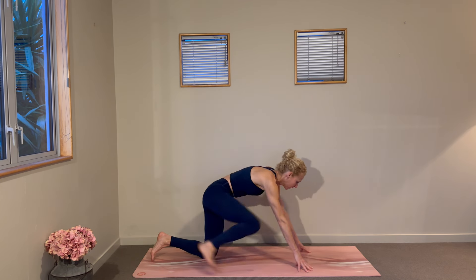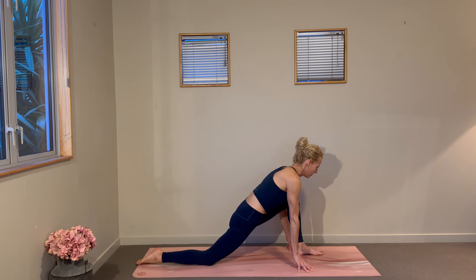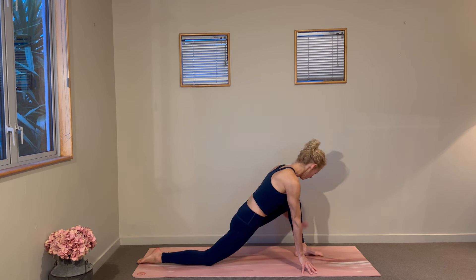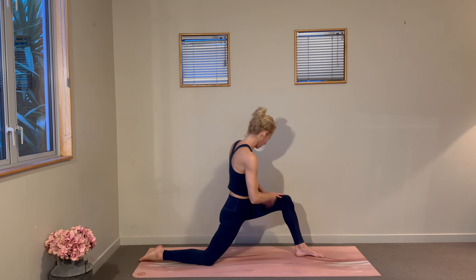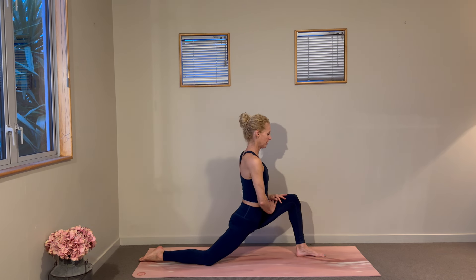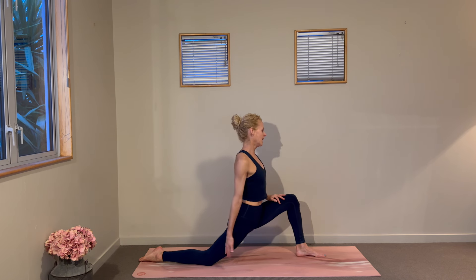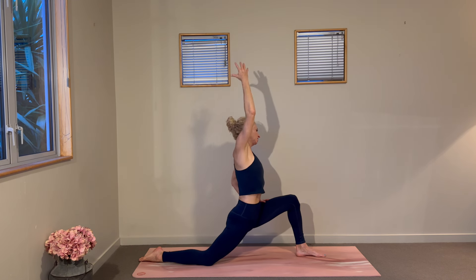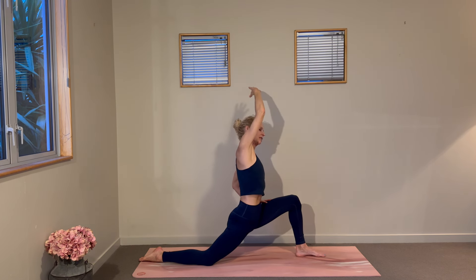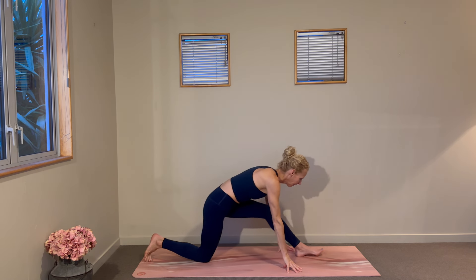We'll swap out the legs — it'll be the left foot that we bring forward. Just be mindful that one side may give you a little more room than the other. We climb up onto that left thigh as the weight goes forward, the knee stacked over that front left heel, and it's that juicy hip opener through the right side. Left arm sweeps up and over as you bend to that left side of your mat, getting a nice yawning sensation through those right ribs.